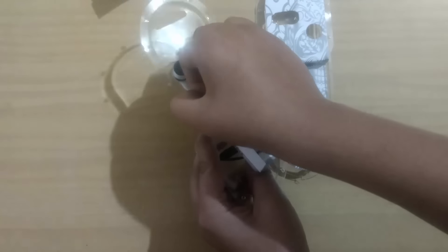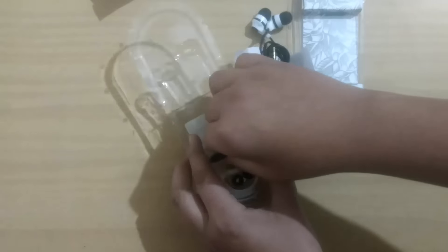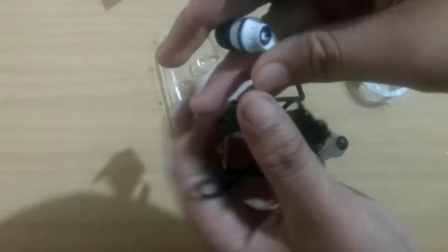It has a microphone so you can take calls with it, and it has a single button — no volume up or down buttons. The build quality is average. We cannot expect everything at this price, but the JBL T150, available for Rs. 750, has a better build quality than this.